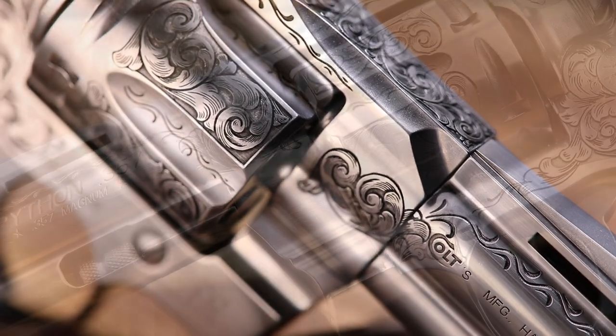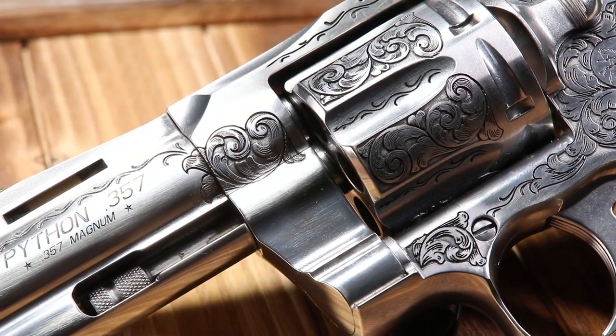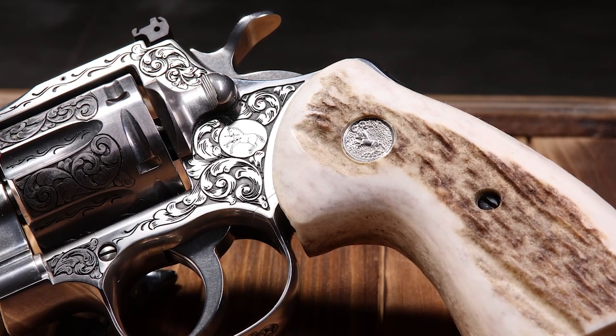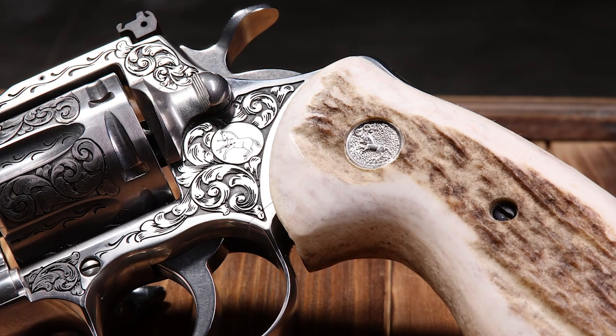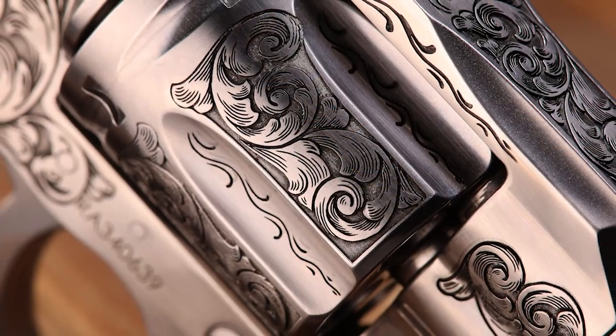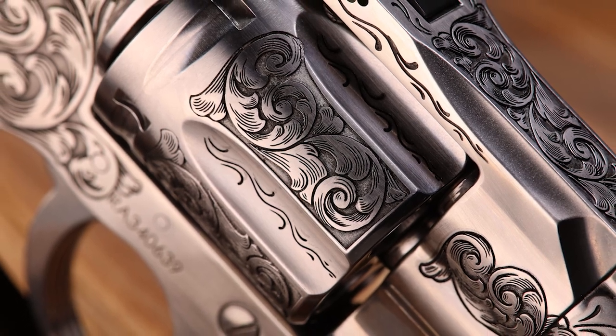To start out, it's a Colt Python, so anything you do to it is just going to make it that much better. We go in with the engraving, the grips, the whole full package to get to the premier grade. It's hand-drawn by Rocky Sharp and it's cut deep relief engraved and hand chased — it's really just been an incredible project to be involved with.